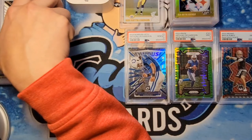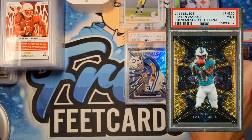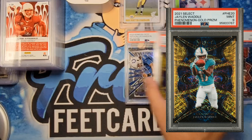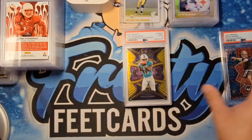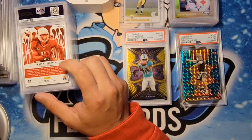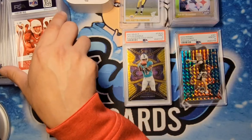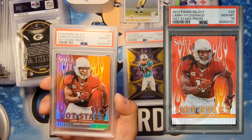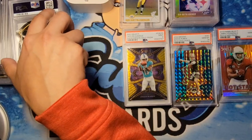Jalen Waddle — this is for you Anthony, I believe this might be your son's card. We got a 9 on that one. I know you wanted a 10, but the corners weren't awesome on that particular card. Hey, mint is still very good. Next one is for you Stod — you had a bunch of the 2013 Select cards. This one's numbered to 25, it's a silver prism of Larry Fitzgerald. Thought this one would be a 10 — got a 10 on that one. Beautiful card.